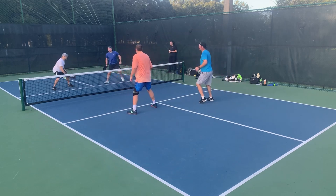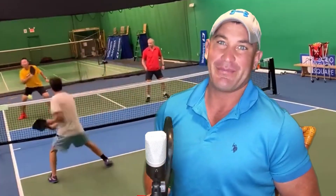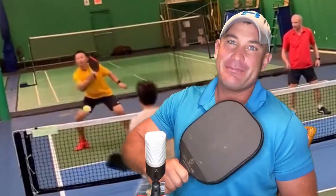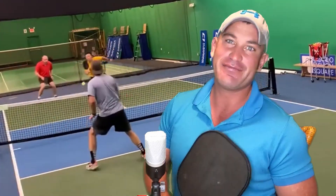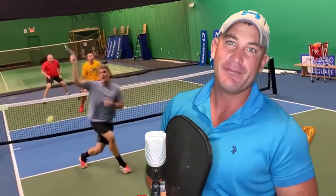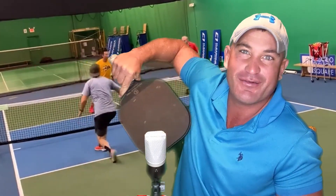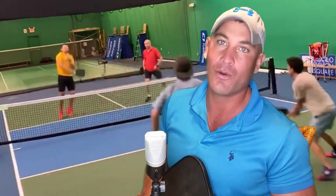Sam, who is in the top right hand corner, had a very poor speed up. Too many people when they speed it up, they speed it up right into the opponent's sweet spot where they can easily block it. Ben Johns says to speed it up at the right hip or right shoulder for a right handed player. Obviously for a left handed player it would be the opposite, but you really handcuff them or you get them to do the chicken wing. You get them off balance and you put the ball away.